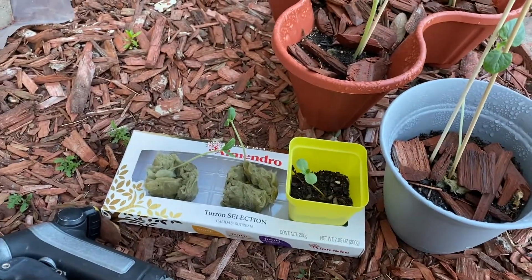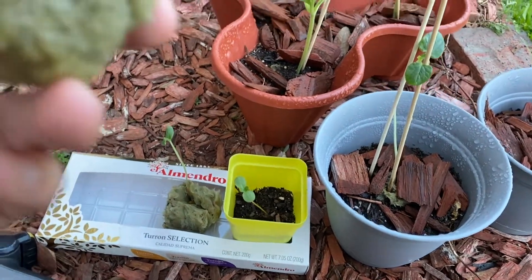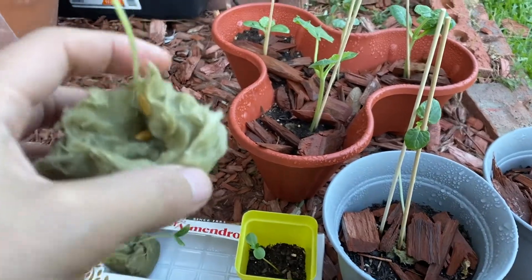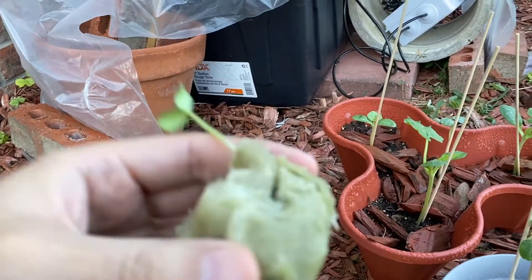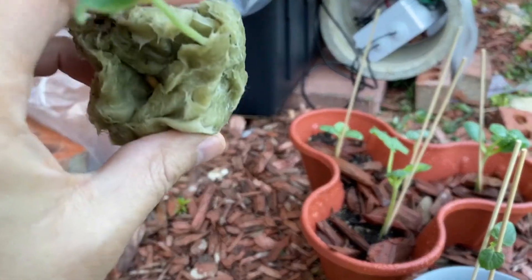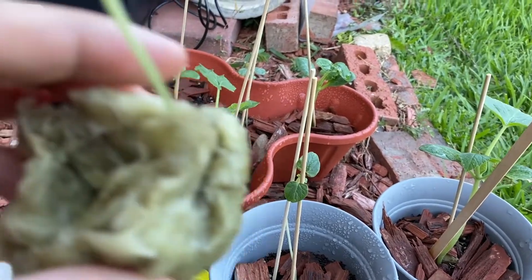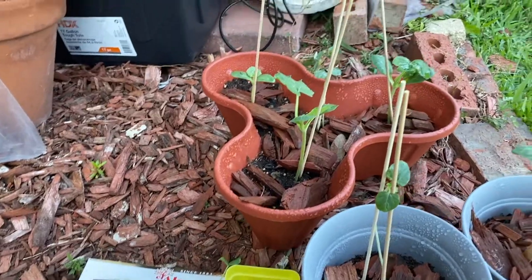I'm going to transfer one of these into a hydroponics container. To decide which is the best candidate, I need to look at the roots. This one has some roots coming out, which is really good. The other cantaloupe plant has roots as well, but it germinated on the side of the rockwool cube, so I may put that one in soil instead — it might be easier for that particular plant.